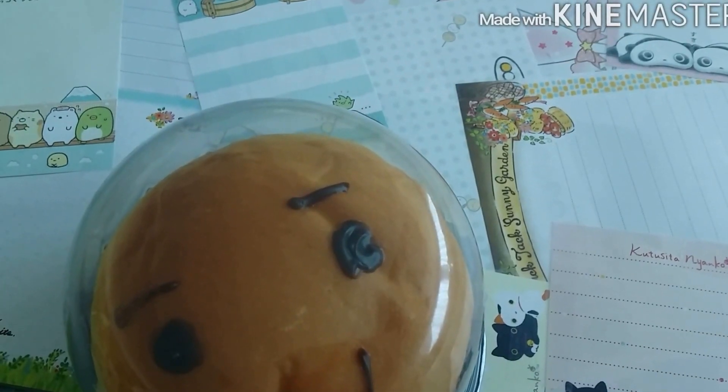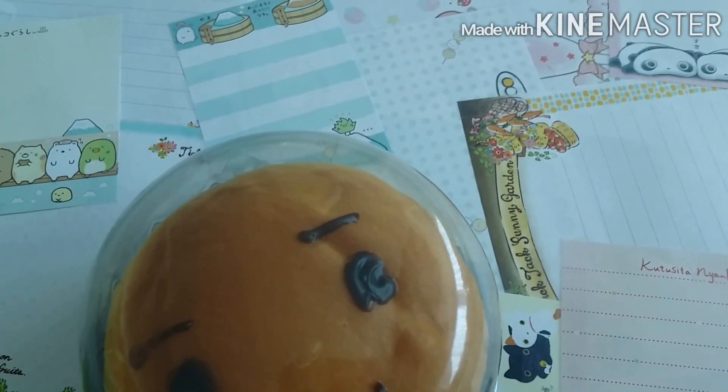So that's it for my repro vs. non-repro Breadoo squishies, and I really hope it helped you guys out if you were planning to buy a Breadoo squishy and weren't sure if it was real or not. If you guys enjoyed, please like, comment, and subscribe — bye!